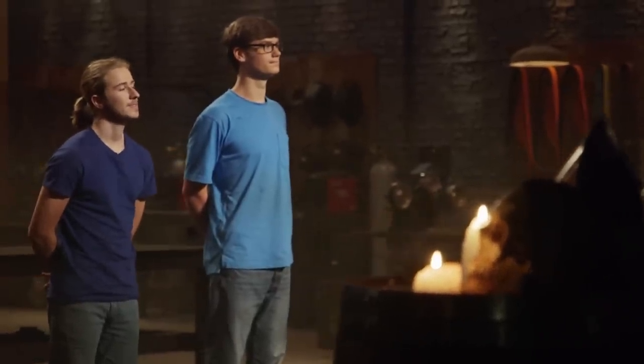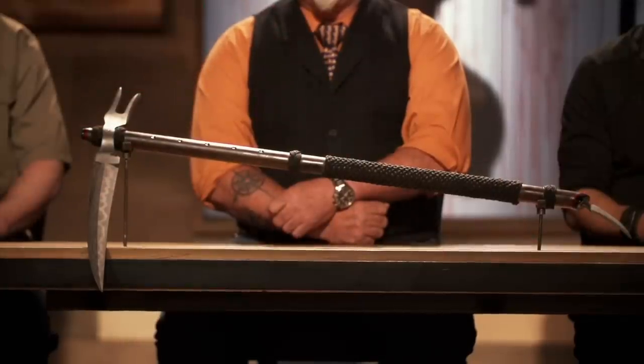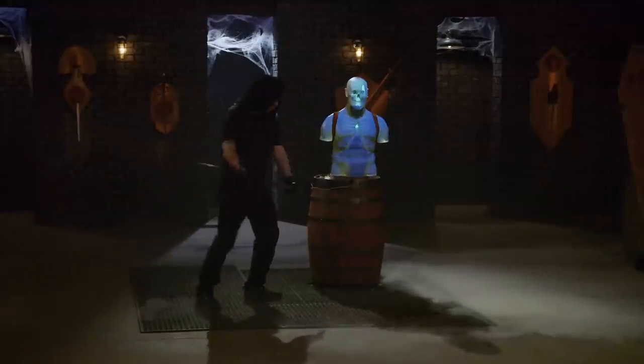Bladesmiths, now it's time to send you back to your home forges to recreate this iconic weapon: Jay Nielsen's war scythe.